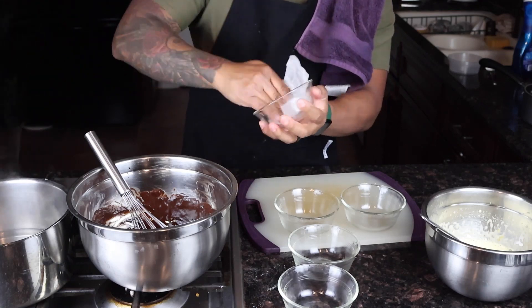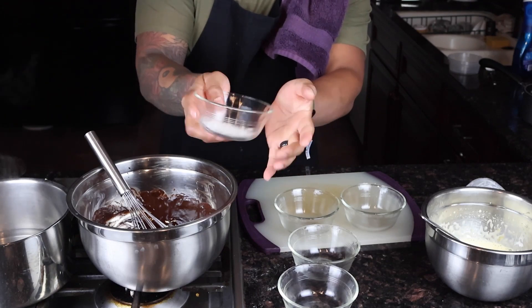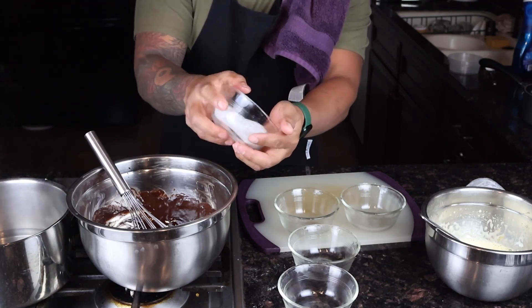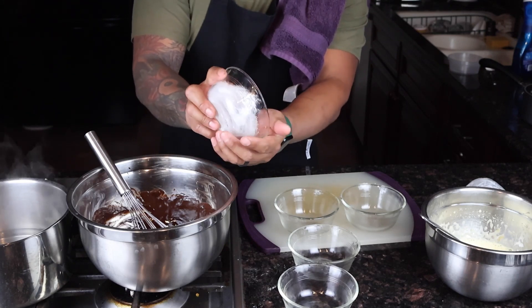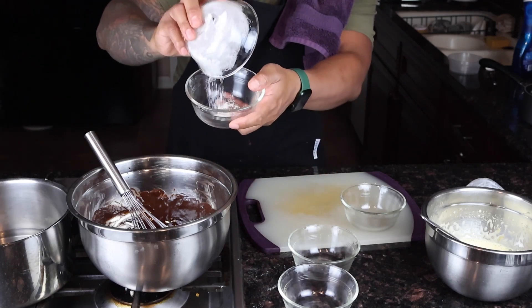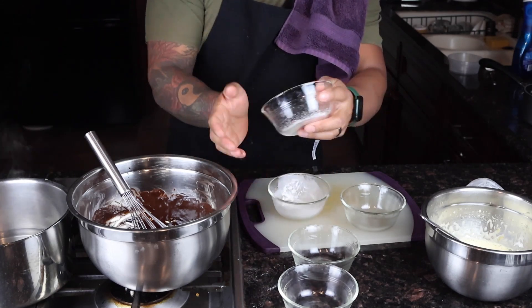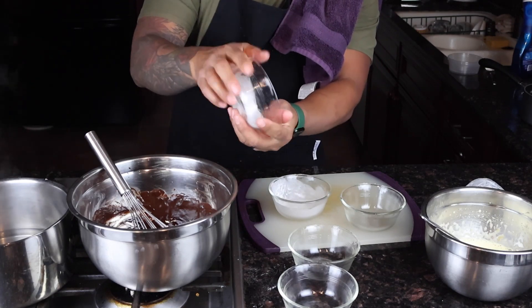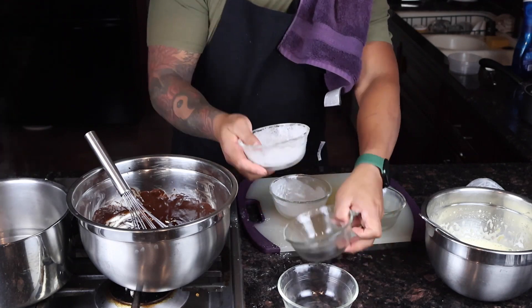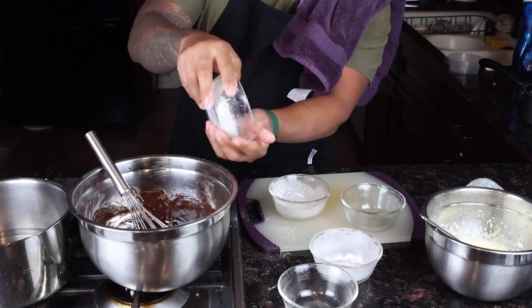This step is optional — if you prefer to eat it directly in the ramekin, that's up to you. Then I'm going to add a little bit of flour, just coat it around the ramekin. It doesn't have to be too much. This will prevent the molten chocolate cakes from sticking to the ramekin.